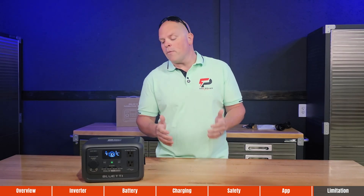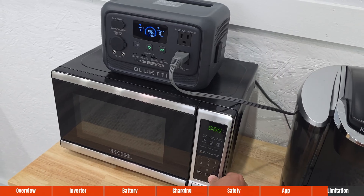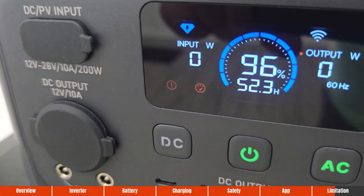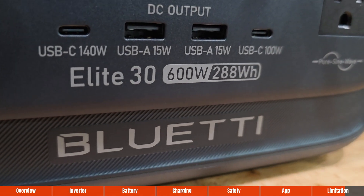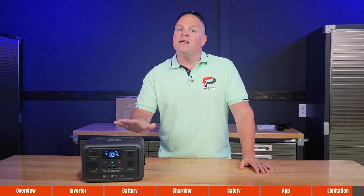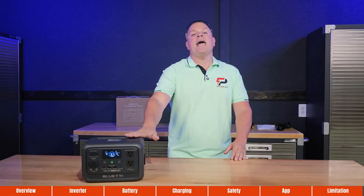All portable power stations have their limitations, and the Bluetti Elite 30 V2 is no exception. I like to help you identify those limitations before purchase to ensure you're buying the right power station for your needs. The Elite 30 cannot power large 120-volt systems such as air compressors or large microwaves, which is understandable given the inverter size and overall portability. The battery capacity is fixed at 288 watt-hours and cannot be expanded. But this station is designed for backing up small to medium devices for short periods of time, so if that's what you need, it's definitely one to add to your shortlist.